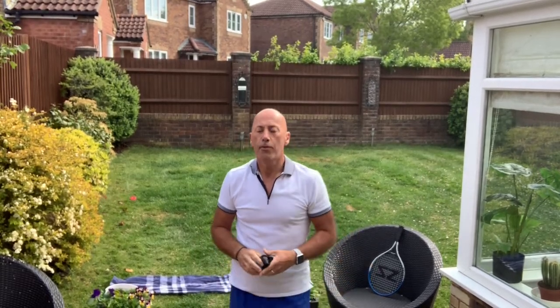Remember with these short tutorials: pause them, go and practice the skill I've just shown you. When you feel confident, come back and continue, because this activity progresses the skills bit by bit. Now when you go to serve in tennis there are two ways you can do it.